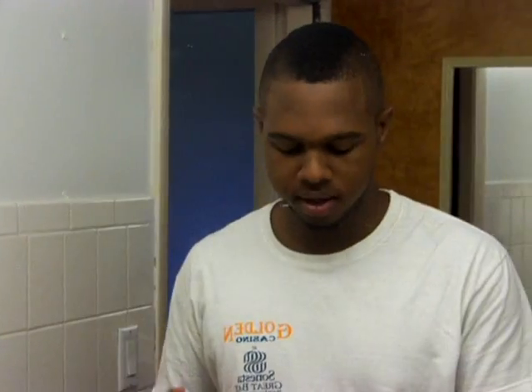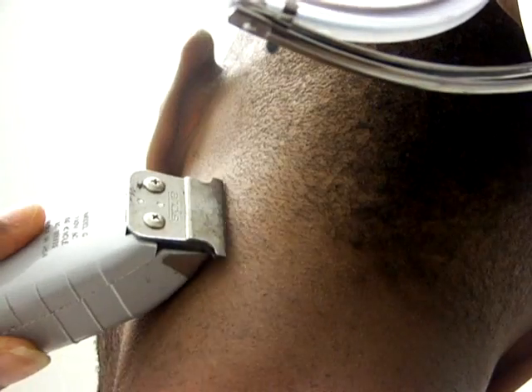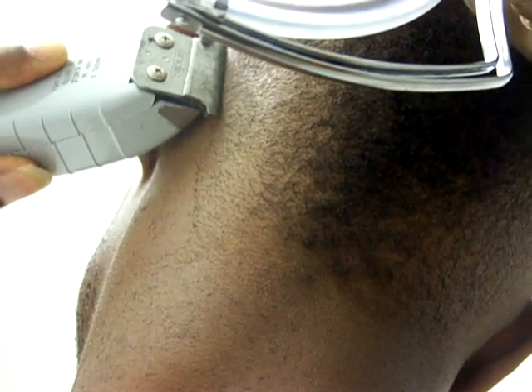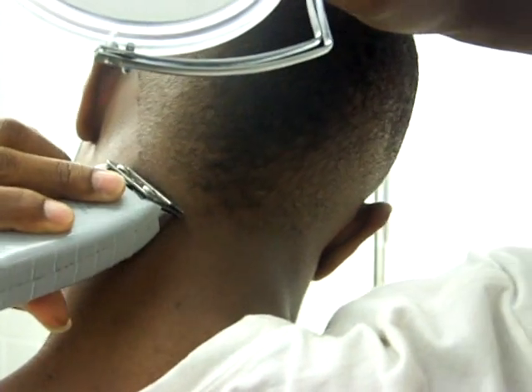All right, now what we want to do is the back shape of the back. Get this good. I wanted to see how I did the back of my hair. All I do is I look in the mirror, see where the blade is, and slant it a little bit, and just go back and forth until I see the line being made. Just make sure you have the mirror angled in the proper position.